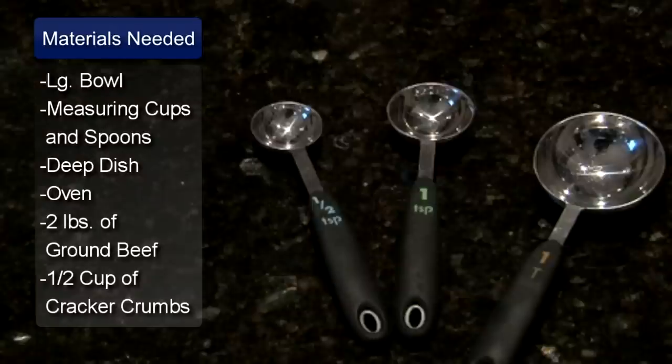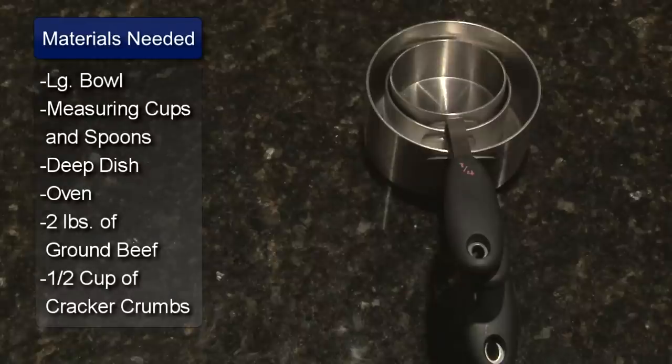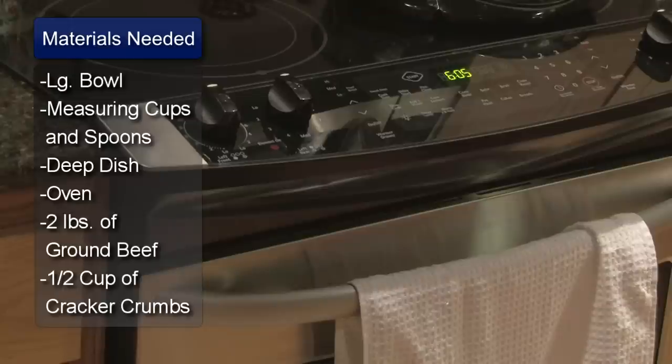You will need a large bowl, measuring spoons, measuring cups, a casserole dish, and an oven.